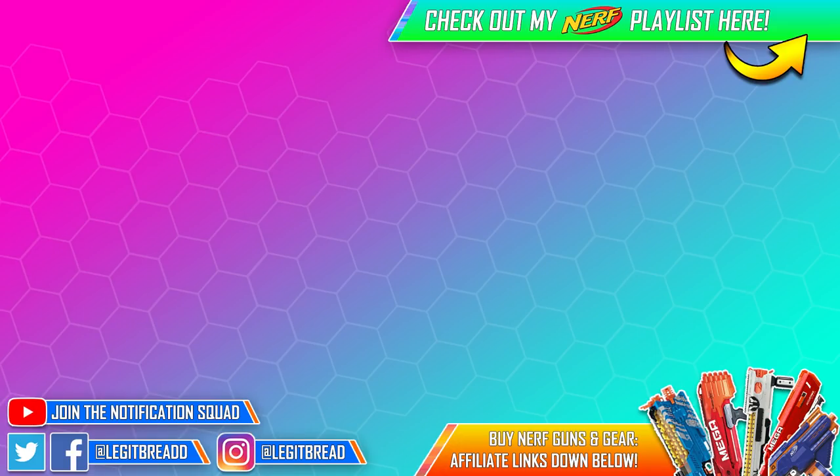Thank you so much for all the support on this channel. Make sure you check out my other XShot and Nerf videos on the screen or click the card in the top right corner. I have affiliate links in the description below if you want to buy blasters and gear. Thank you for watching, thank you XShot, and I'll see you all in the next one.